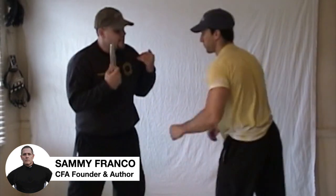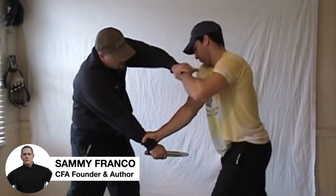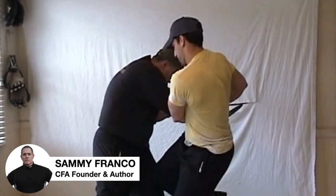Good job, Mike. Again — hands up, attacker grabs the wrist, V-grip to one hand, bring the top hand down, pull, and knee strike.